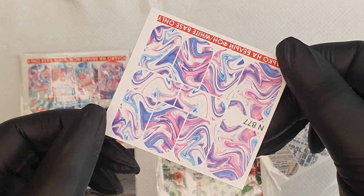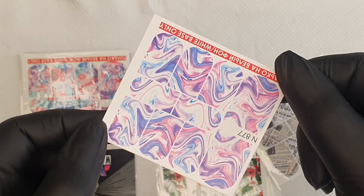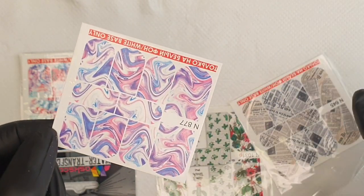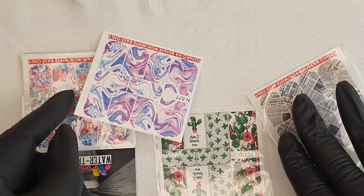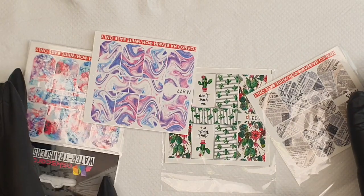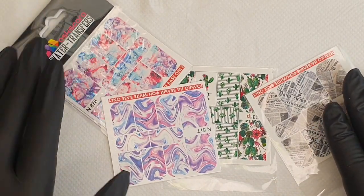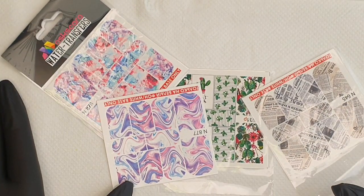I love using water decals because I'm all for anything that makes things go quicker at my manicure table, because my customers don't have a lot of time sitting there waiting for me to finish my little portraits. So let me take you through what you need.